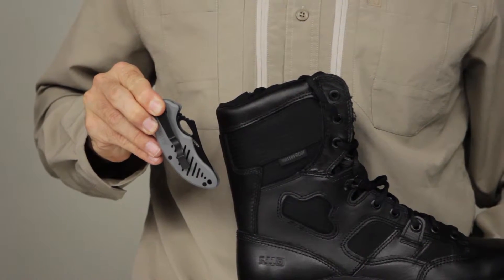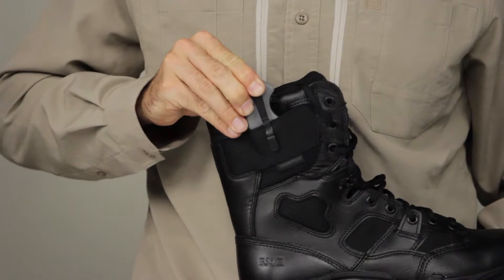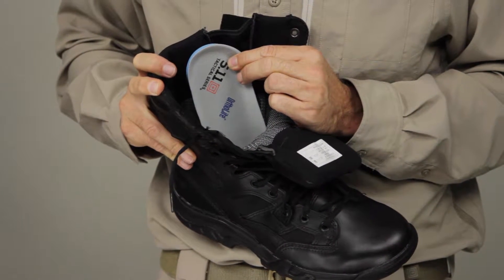This boot also comes with a hidden pocket for added utility. The OrthoLite sock liner provides an additional layer of cushioning.